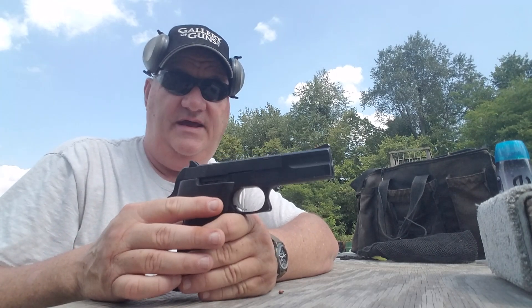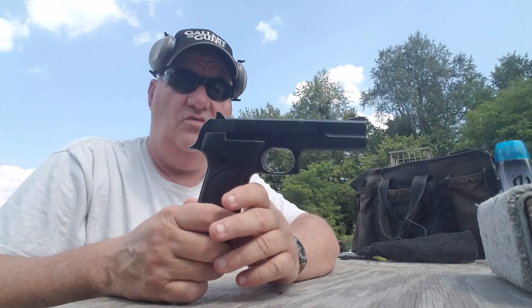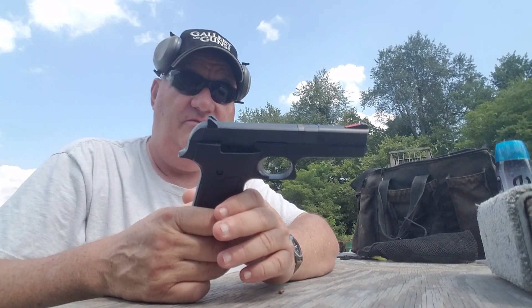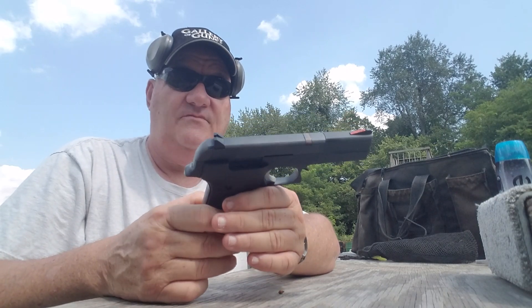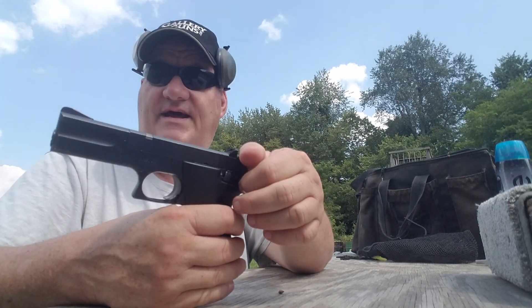What they've done is they've taken and made it longer this way and made it longer this way to where it'll hold a 10 or 12-round magazine. Both of them were available. It works pretty good.